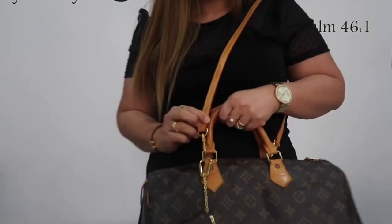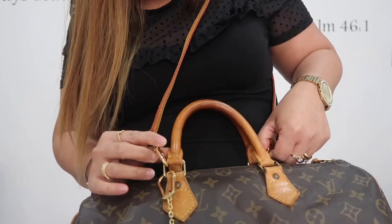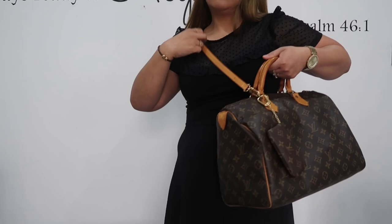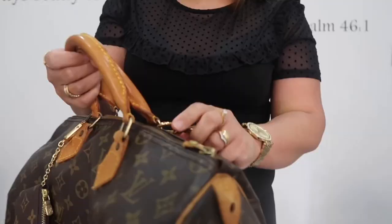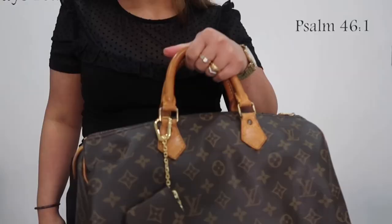I've added the strap just for you to see — this is the strap I bought from the same Facebook live selling page — just to show how it looks as a crossbody. But if you're going to put a lot of heavy things in the bag, it's not advisable to use the strap.